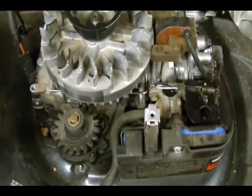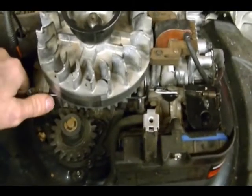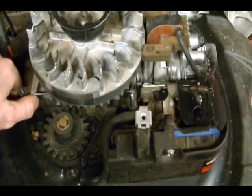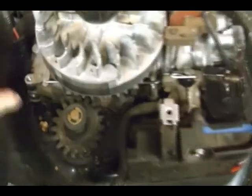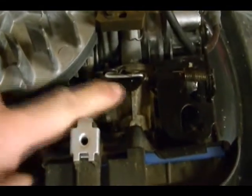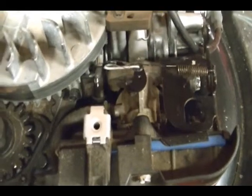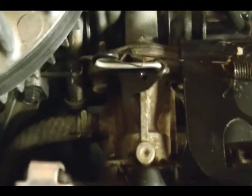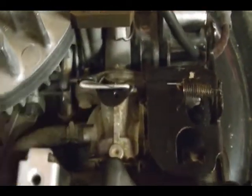Here are the carburetor linkages. You only have two — one solid link and one spring. The solid link goes from the governor arm right here to the throttle on the carburetor. And then you have a spring which connects right here and then connects to this loop in the solid link.